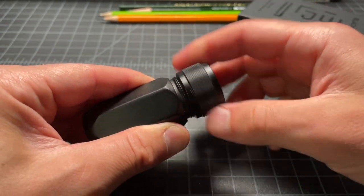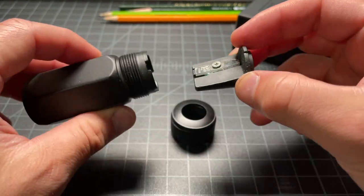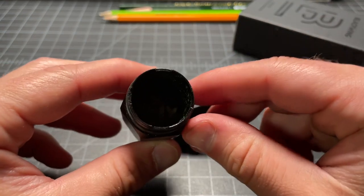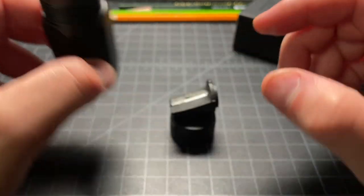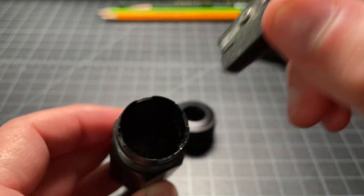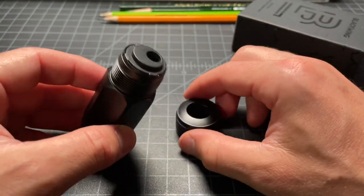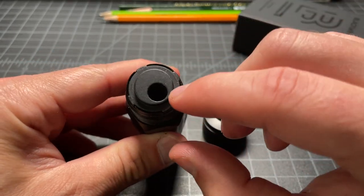You can take it apart. There's a lot of nice threading here, and then the sharpener piece comes out. You can see the blade is replaceable, so you can swap that out when it gets dull. And then that's just your little container for your shavings. It uses these little indentations that prevent the blade from twisting on the inside of the body as you sharpen the pencil.